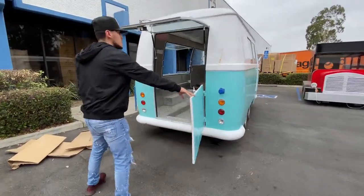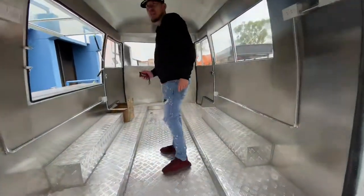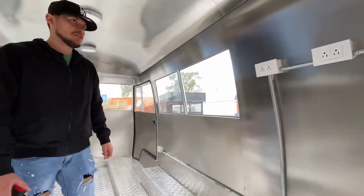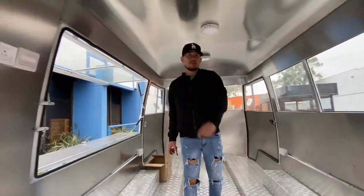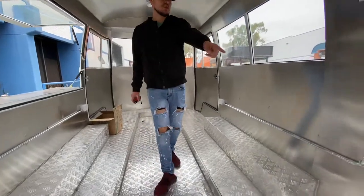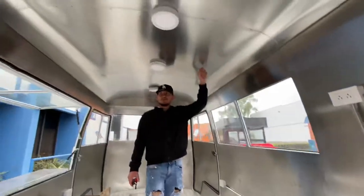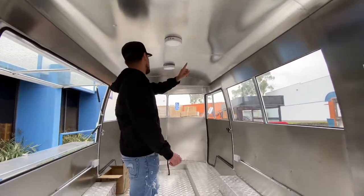Now let's go ahead and show you the inside. Inside, you have your outlets — American Standard outlets for this trailer. So you have three on each side on the top, followed by one on each side on the bottom over here. And then you have your electric box over here. It's going to be a stainless steel material, insulated inside. Your lights are going to be inside as well — you have three lights inside.